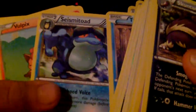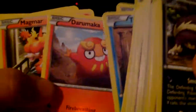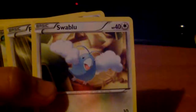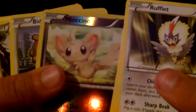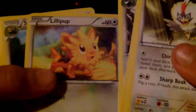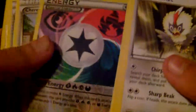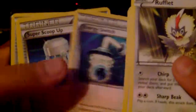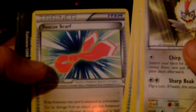We have a Tympole, a Palpitoad, and a Seismitoad. Vulpix, Tepig, Pansear, Darumaka, Magmar, and another Magmar, Swablu, another Swablu. Rufflet, Patrat, Minccino, Bidoof, Tranquill, Lilipup, Stoutland. We have a Blend Energy, Cherrim, Energy Switch, Super Scoop Up, Recycle, Giant Cape, Energy Retrieval, and Rescue Scarf.